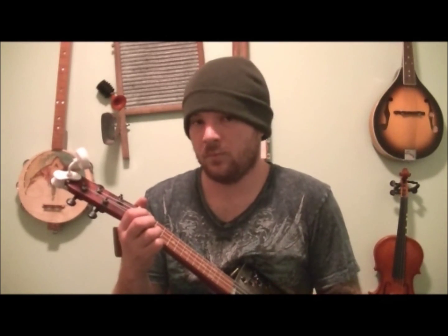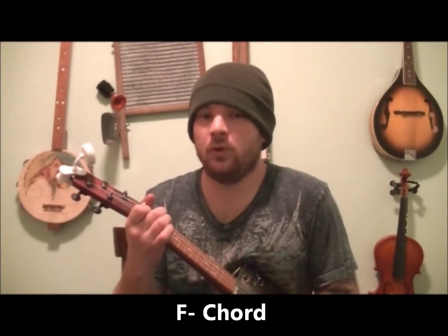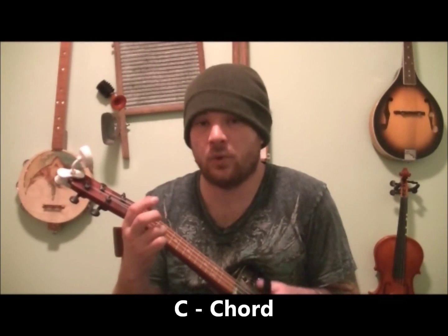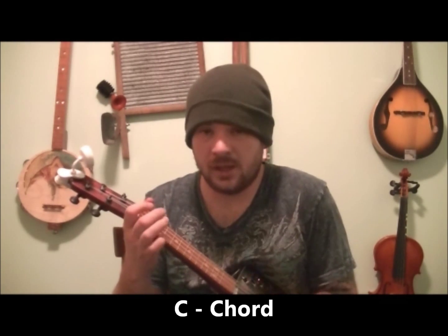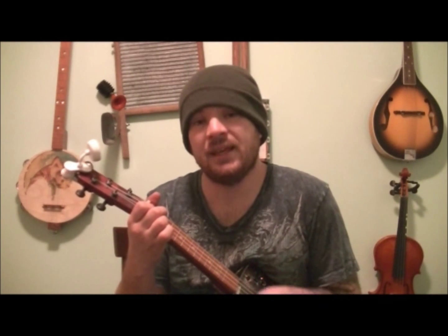Here we go — C chord starting off strumming. C chord, F chord, G7. Then we're going to do the F chord, G7, back to the C chord. This is the verses: C chord, then an F chord, then G7, then an F chord, G7, then a C.